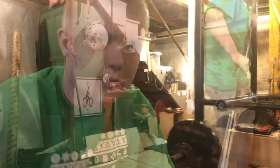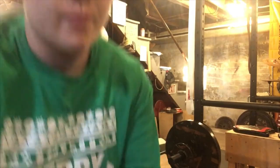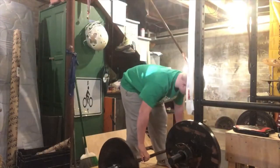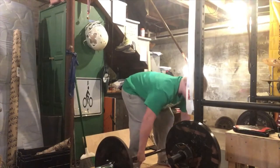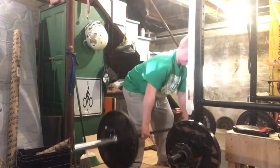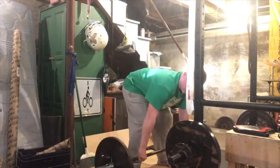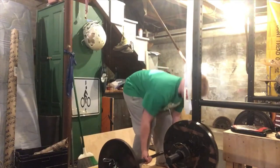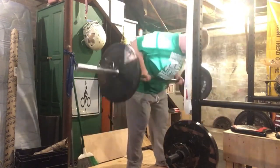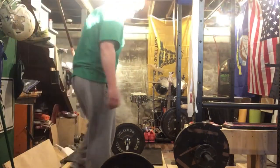And we got some barbell rows. Alright, here we go with our first set of barbell rows, 135 by 10. Set two, going with the underhand grip. Last set with 145, 8 rows.